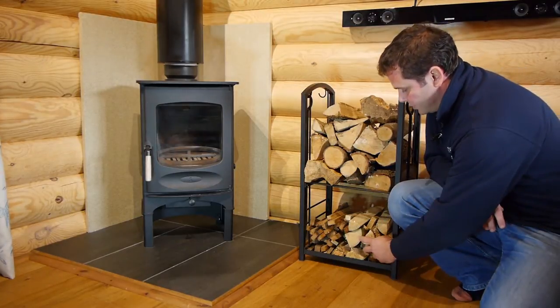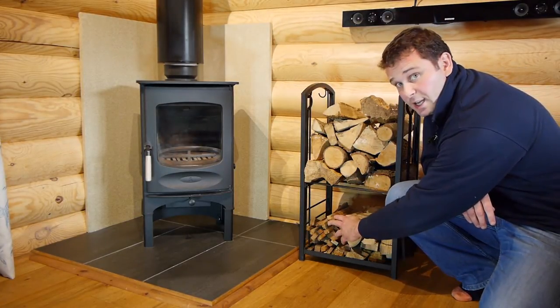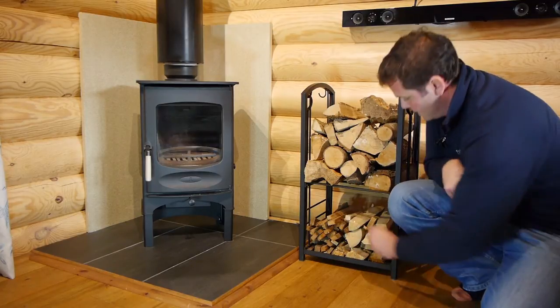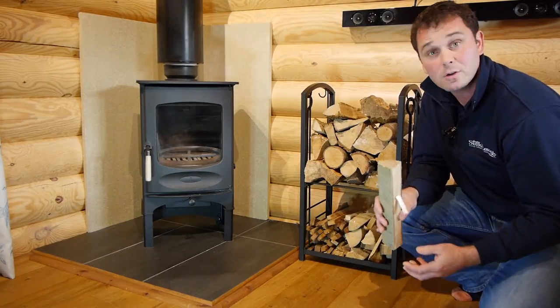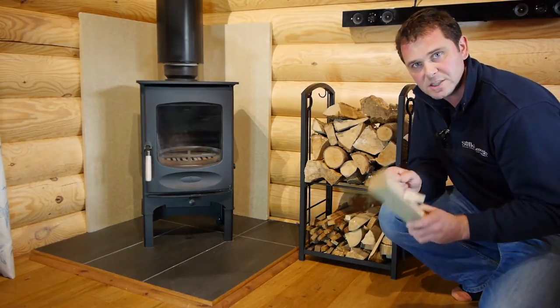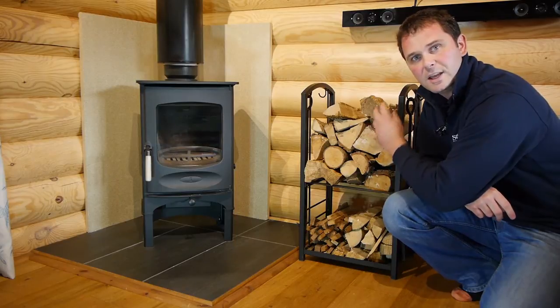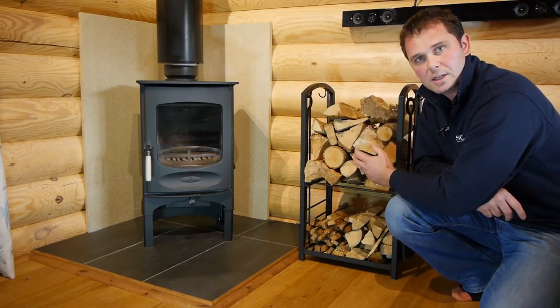Then importantly your starter wood is your traditional kindling, and then here we have what I call your starter wood. This is actually some old fencing posts but they're very dry and it's very easy to get a fire started with these. If you try and start with your main logs at the bottom then they're going to smolder away and take a while to get going.